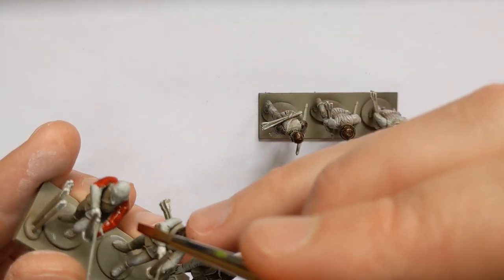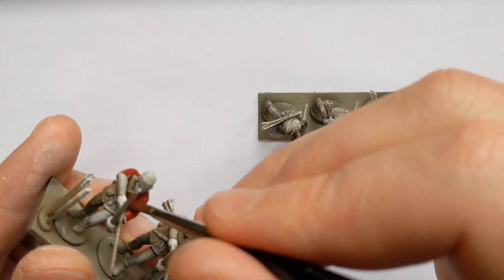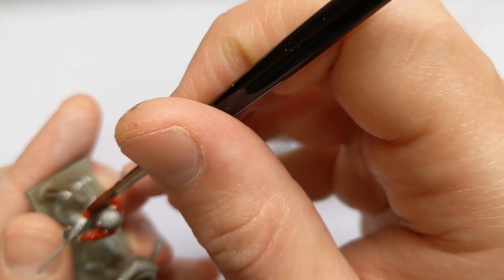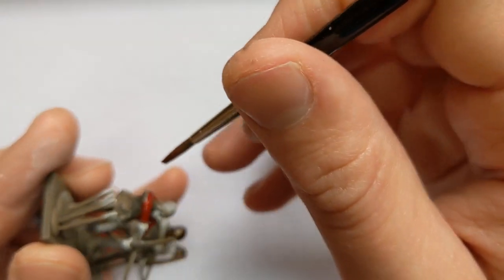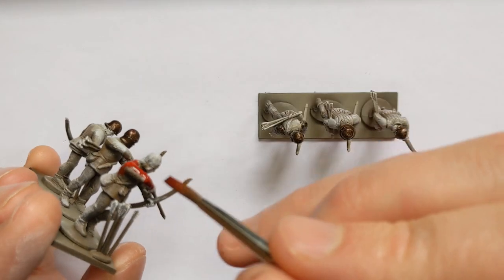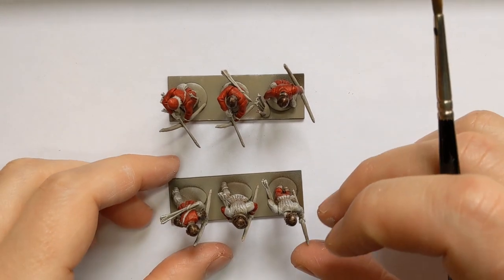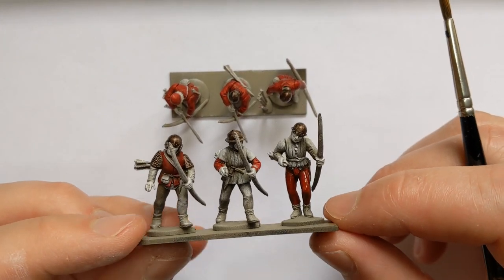The Khaki paint is pretty much an exact match for Vallejo Game Colour German Camo Beige, so if you do make any mistakes you can touch up with Camo Beige. That's the main colour down, tying everything together with Blood Angels Red.